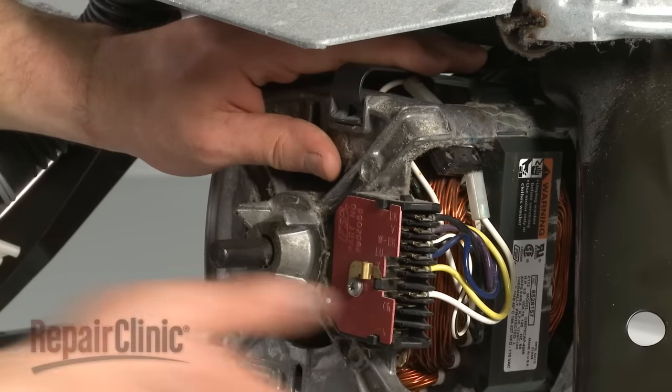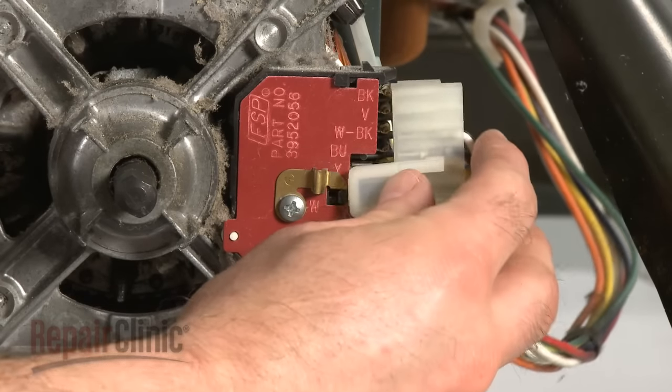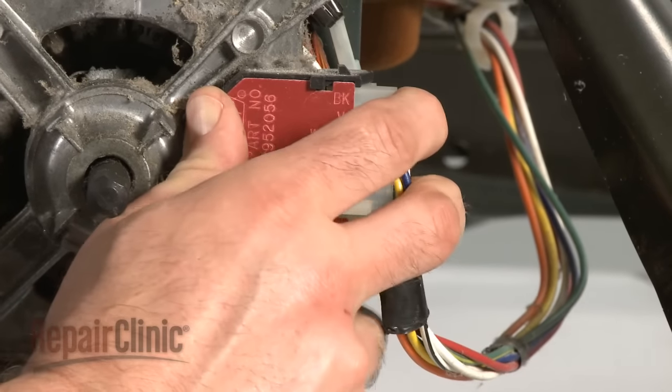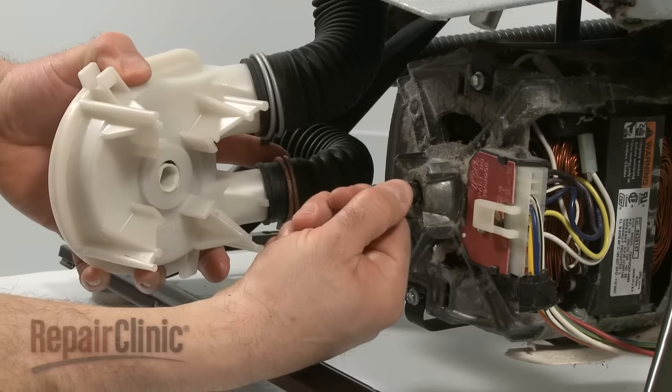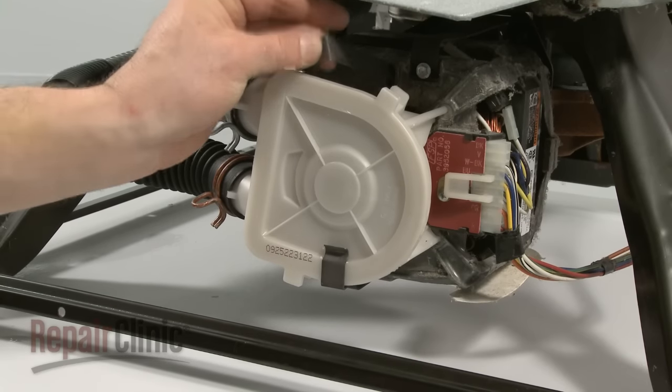Reinstall the retainer clips and screws. Reconnect the motor wire harness. Align the motor shaft with the pump and slide the pump on. Reinstall both pump clips.